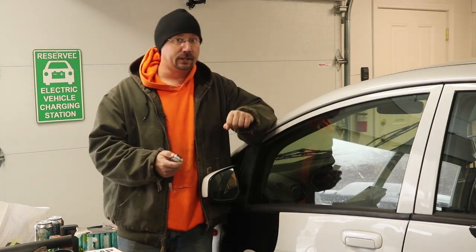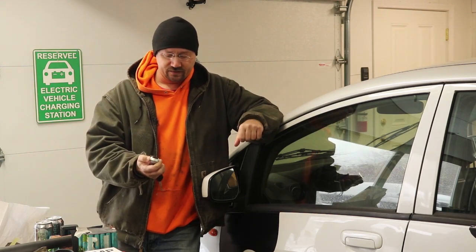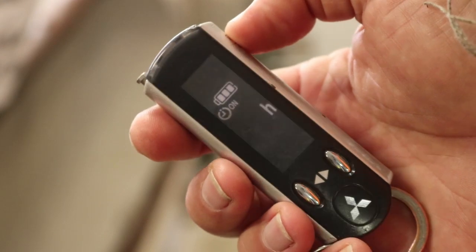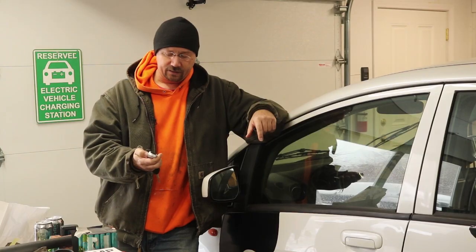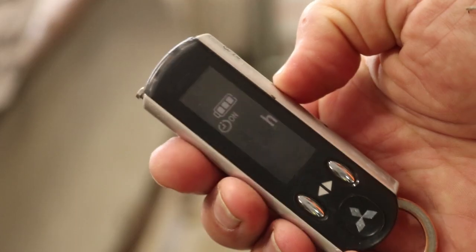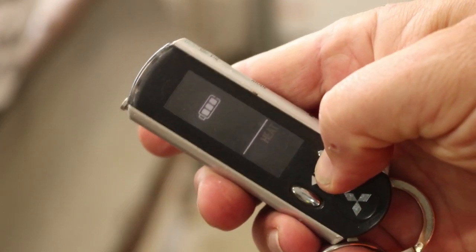First of all, the car has to be plugged in. Then on the key fob, what we do is we press the power button. It turns on — we can actually hear a few clicks from the car — and I'm going to go through the mode settings down to the heating and cooling and I can actually cycle through a couple of settings. We can heat the car, we can also cool it.